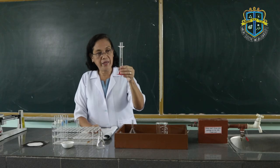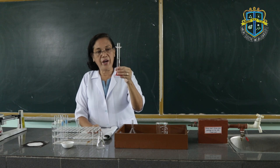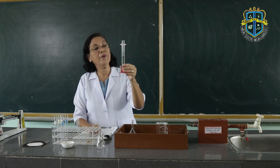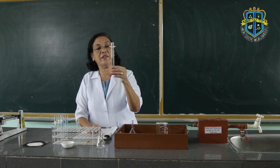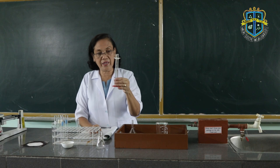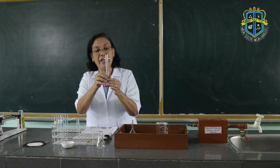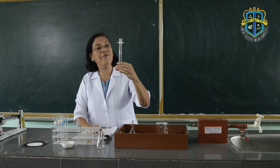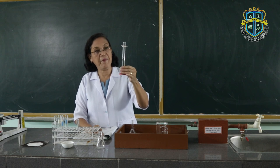Because this is only water, we are going to look at the lower meniscus of the volume reading. However, if this were mercury, then we are going to look at the upper meniscus of the liquid. In this case, the volume reading is 17 ml.